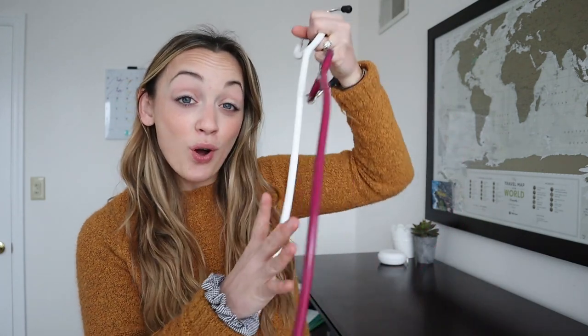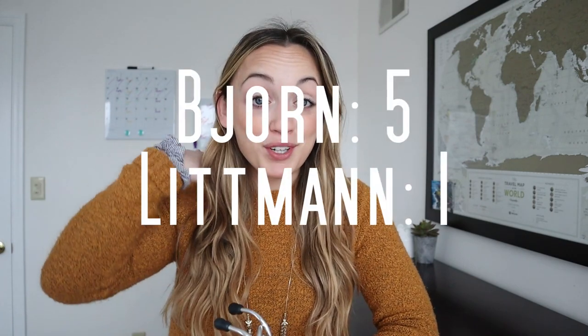Speaking about wearing a stethoscope around your neck, this leads me to the weight of the two stethoscopes. Even though the Bjorn haul stethoscope is two inches longer than the Lippmann, it is also lighter and doesn't pull on your neck as much. The Bjorn haul stethoscope is only 5.1 ounces and the Lippmann Classic 3 is 5.5 ounces.